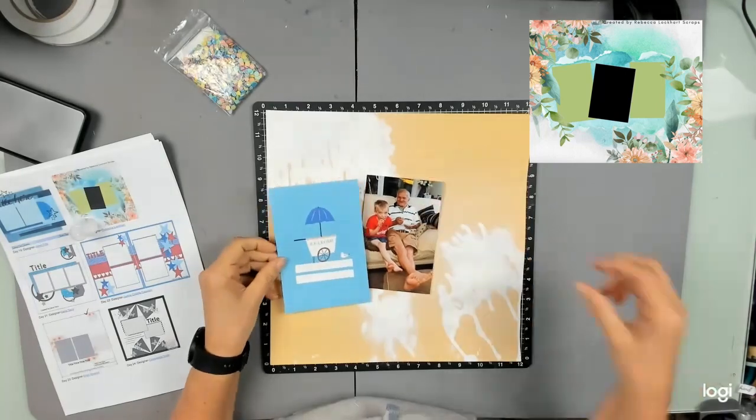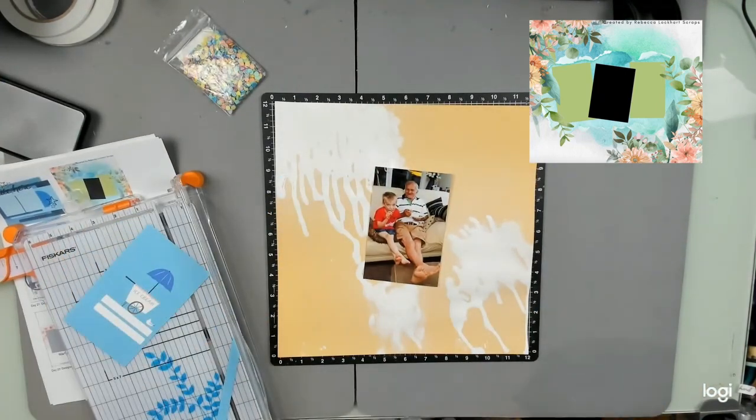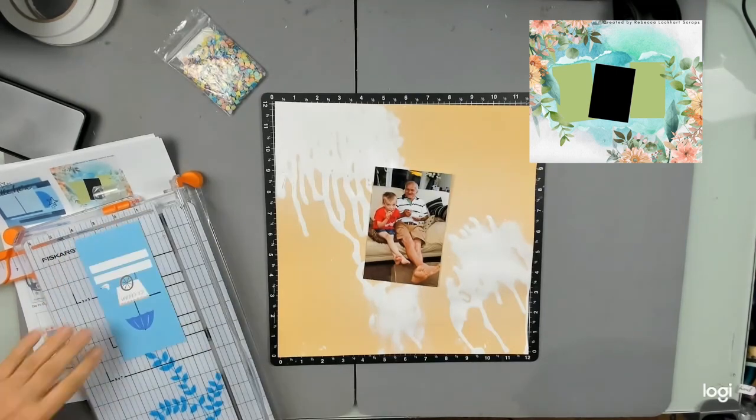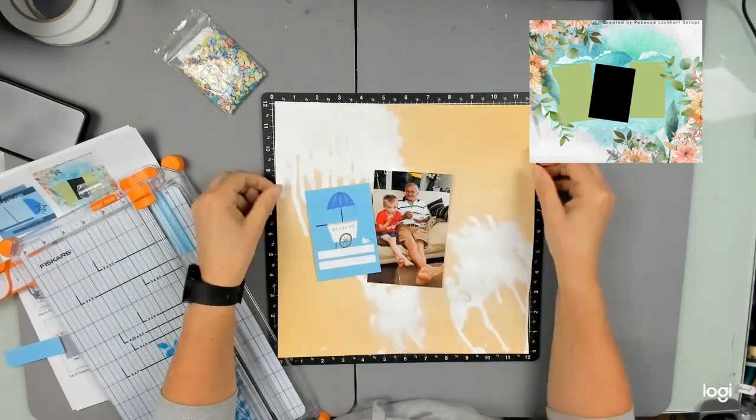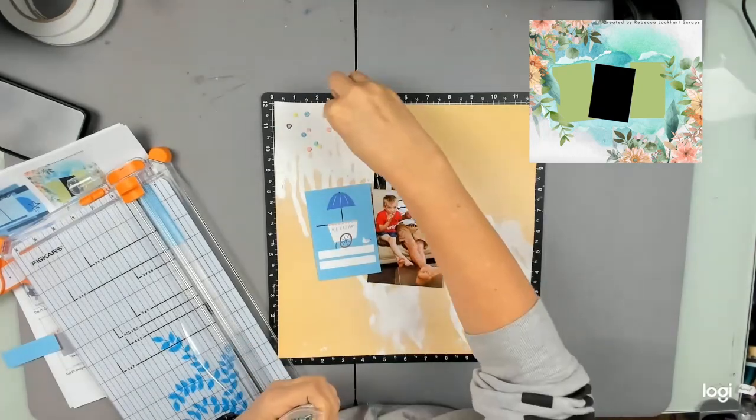Spoiler alert — that didn't just dry magically. I went away, had a cuppa, came back when it was all done and we'll see where I go from there with this design.